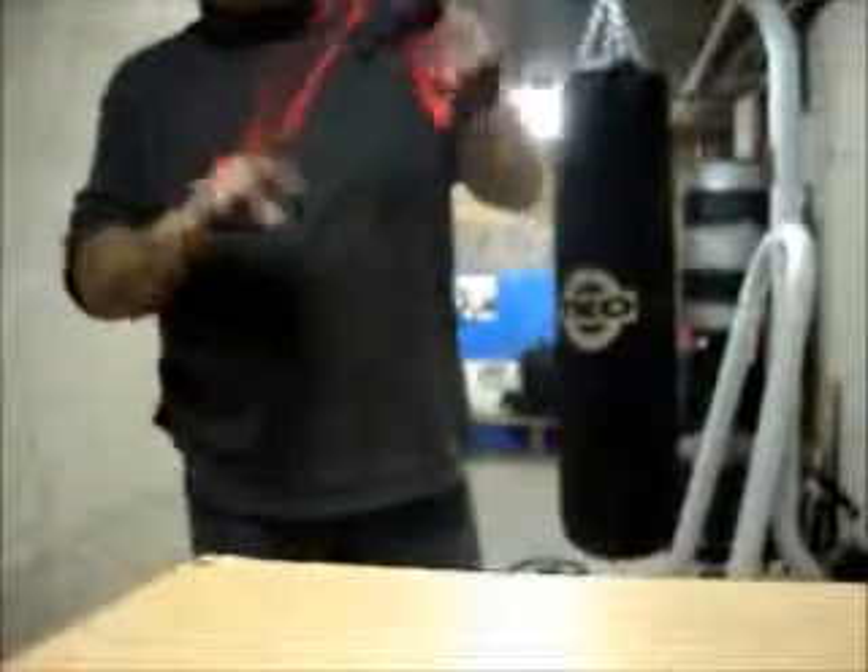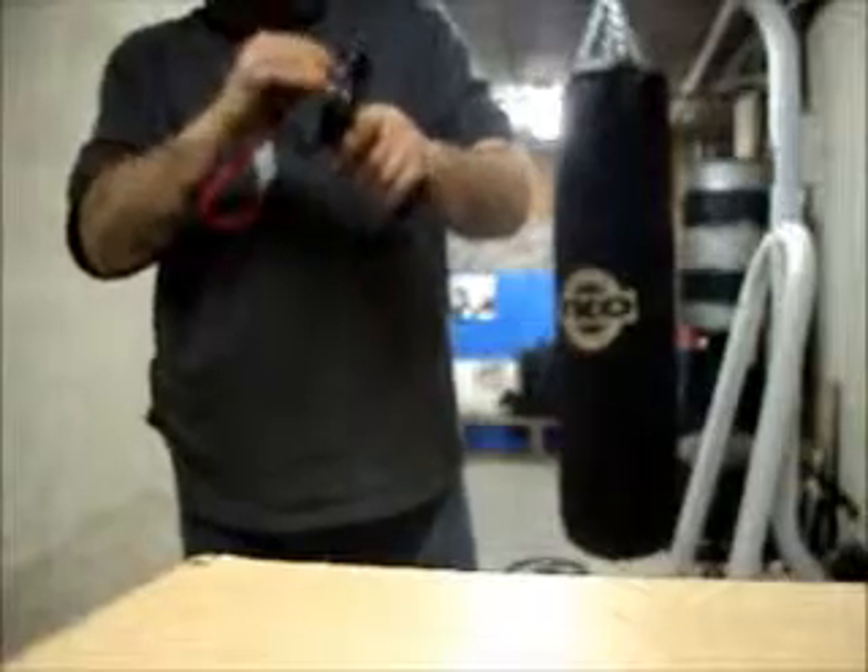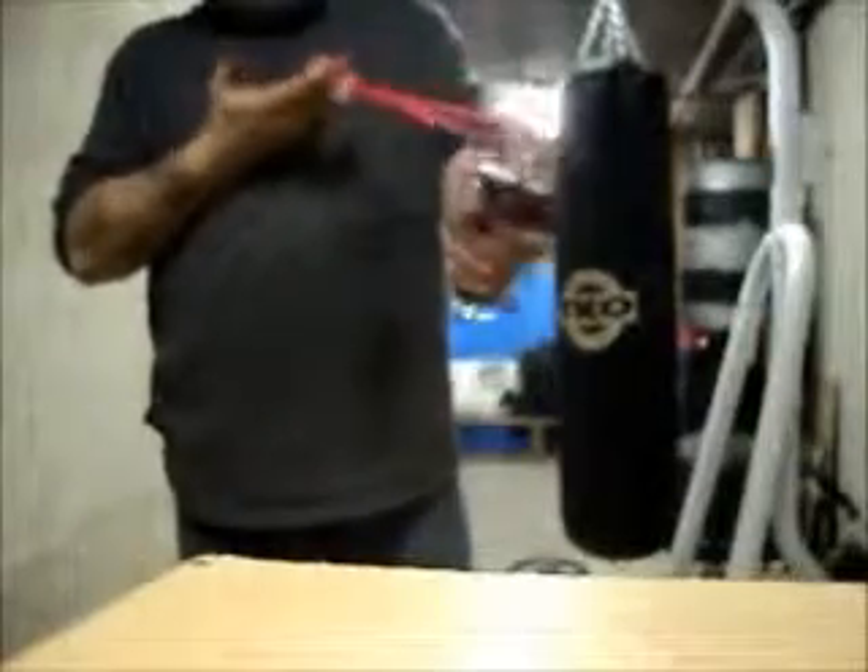Now we're going to use a wrist rocket — a slingshot that's just a tad bit better than the run-of-the-mill — and we'll see what we can do it this way.